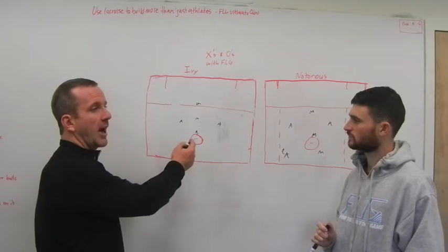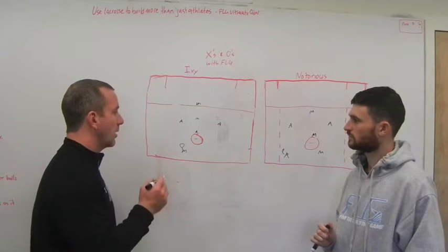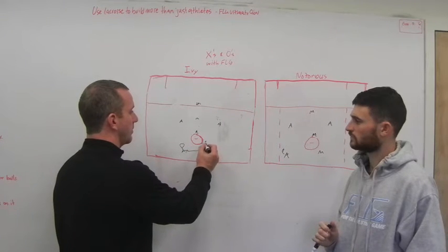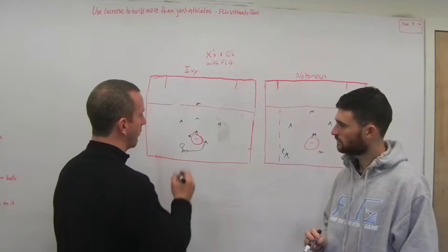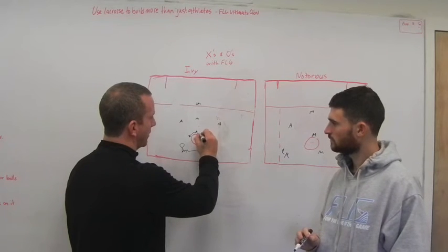We're not just carrying back here, dodging halfway, and then kind of moving the ball up top. Our midfielder is going to pick a side and dodge. He beats his guy, the mirror man checks to the back pipe, and we draw in our defensive guys.